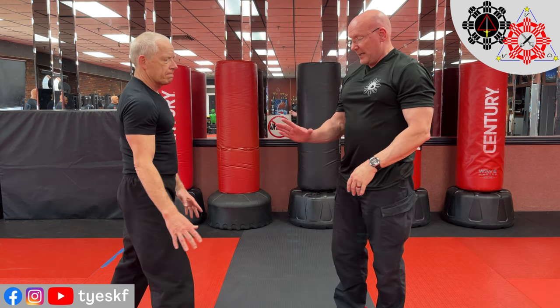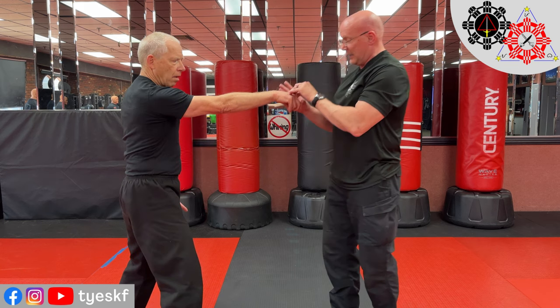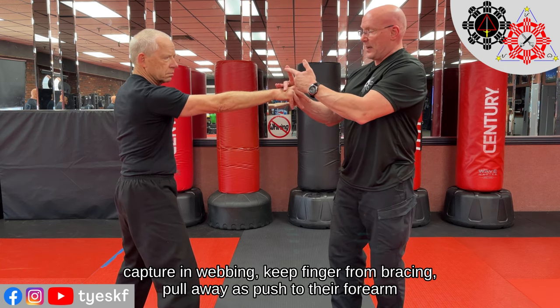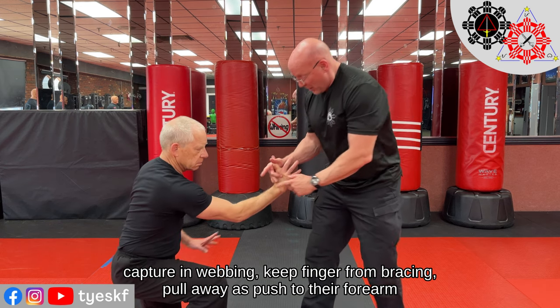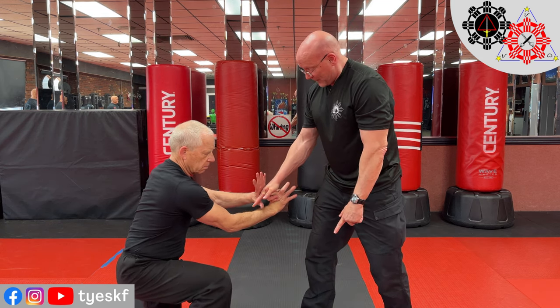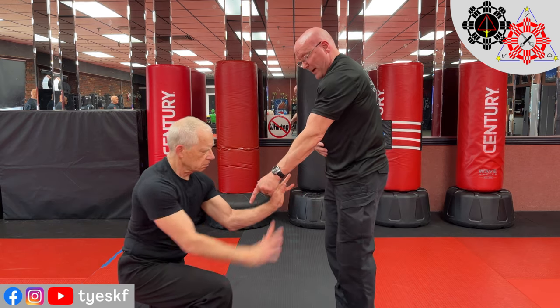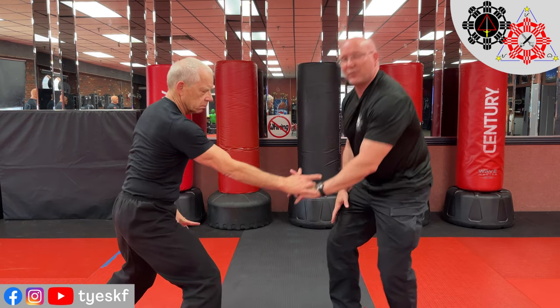Make sure you tap out. The key is the webbing, the capture, the finger gets out of the way, and we pull this away as we push his finger towards our forearm. He just intercepts and does the same thing again and again, so we go back and forth. That's the drill. You can do any of the fingers and the thumb — people forget about the thumb. Web, get the finger out of the way, put the pressure on the back of the hand.